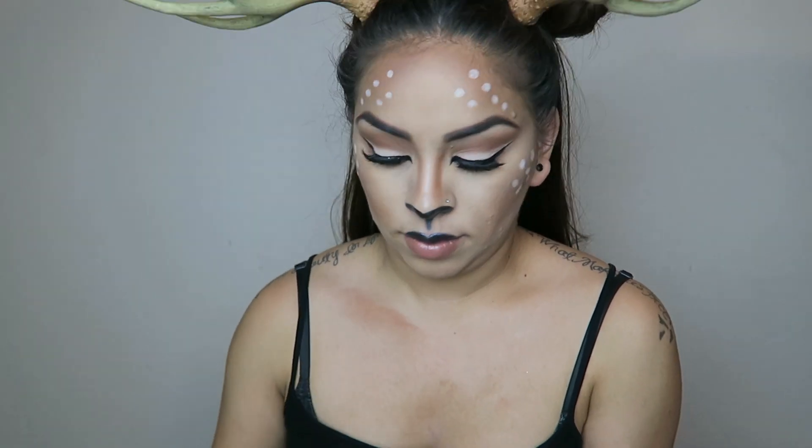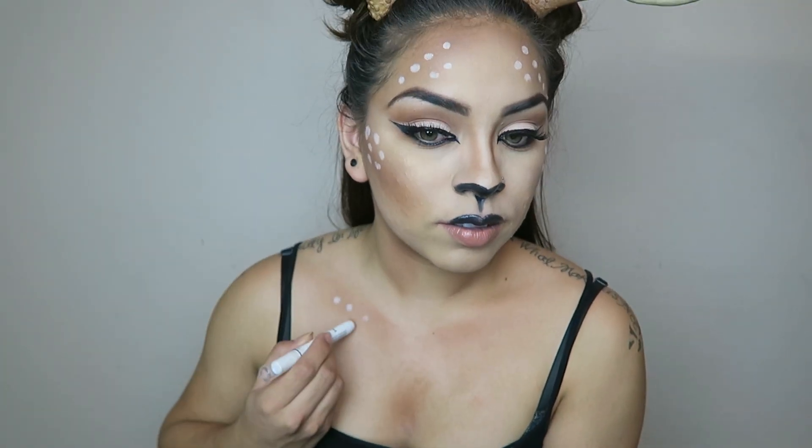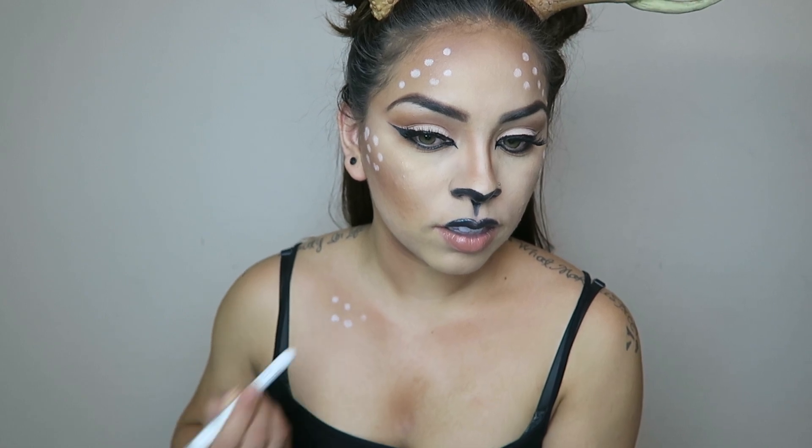I thought it would be fun to add a little bit of the brown color to the neck and the collarbones, and then do some of those little white dots on the collarbones as well.